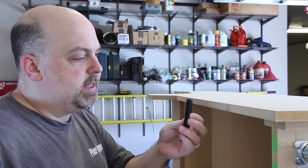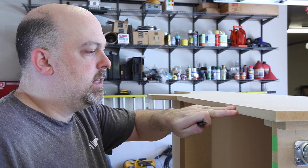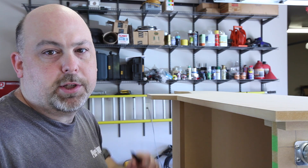I'm going to install this decorative T-molding along the edges. In order to do that I have to route a 1/16th inch slot along the side, and I need to do it now because I won't be able to do it later.